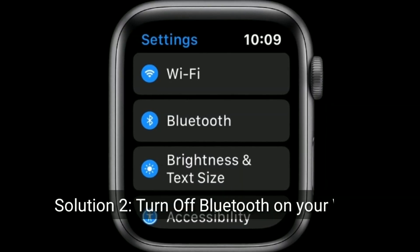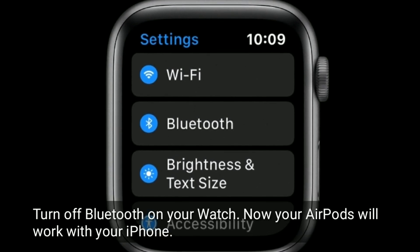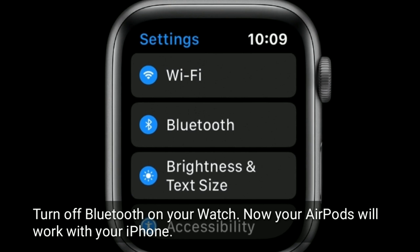Solution two is to turn off Bluetooth on your watch. Turn off Bluetooth on your watch and your AirPods will work with your iPhone.